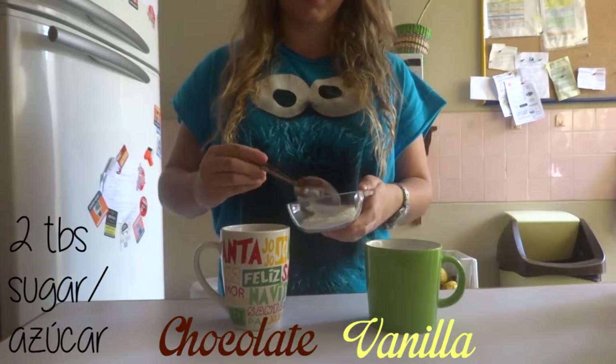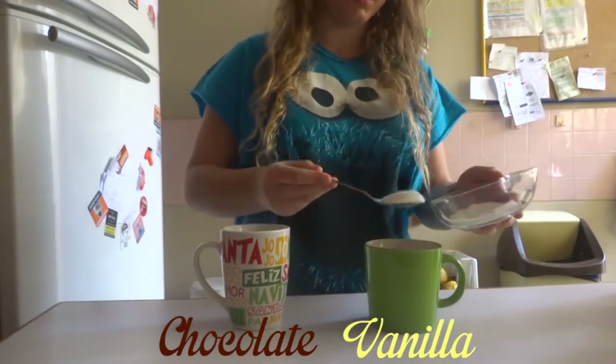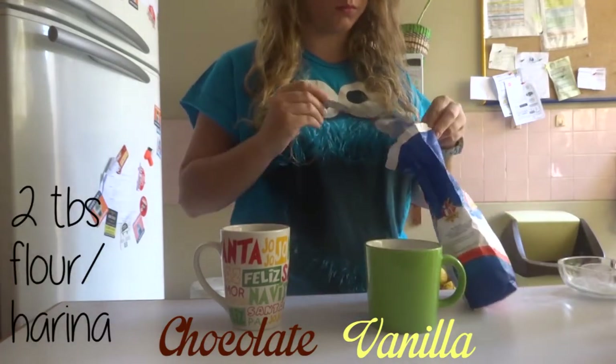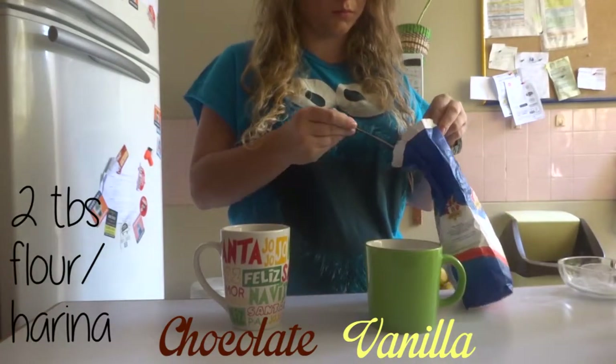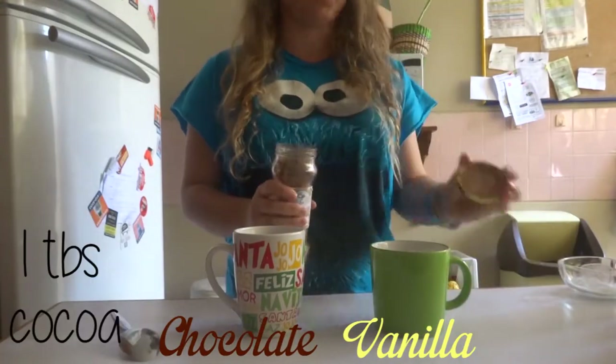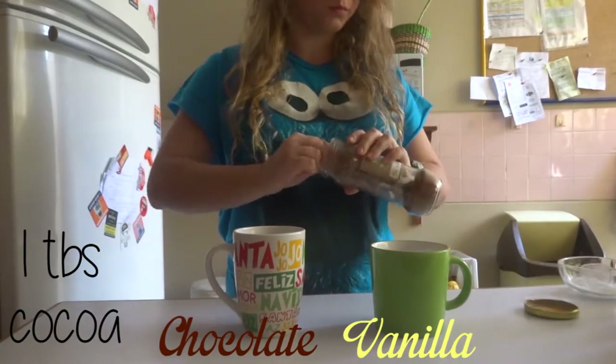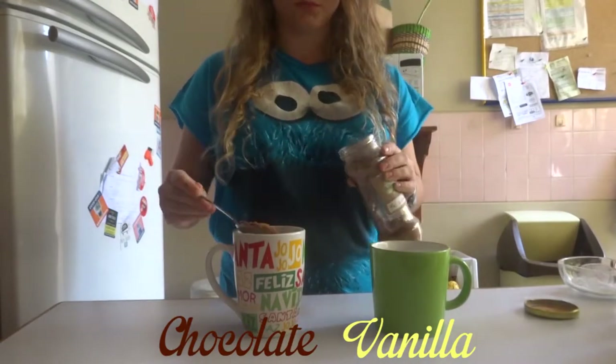First add 2 tablespoons of sugar. Then 2 tablespoons of flour. Only for the chocolate cake, add a tablespoon of cocoa powder. But if you are like me and you like lots of chocolate, add a little more.